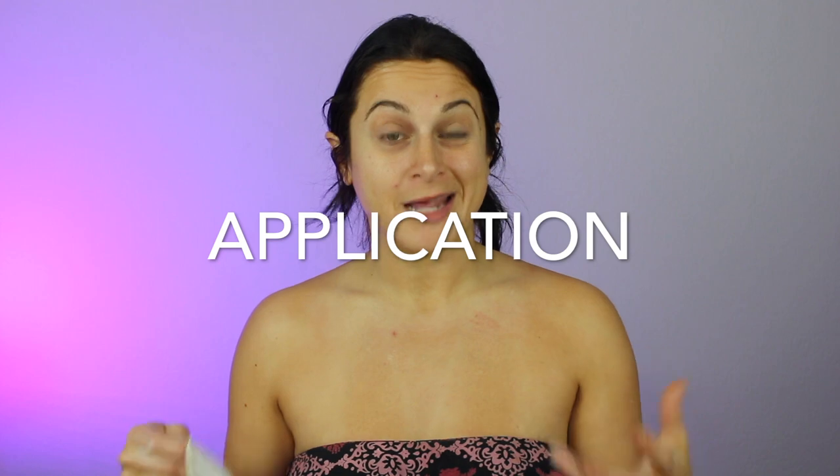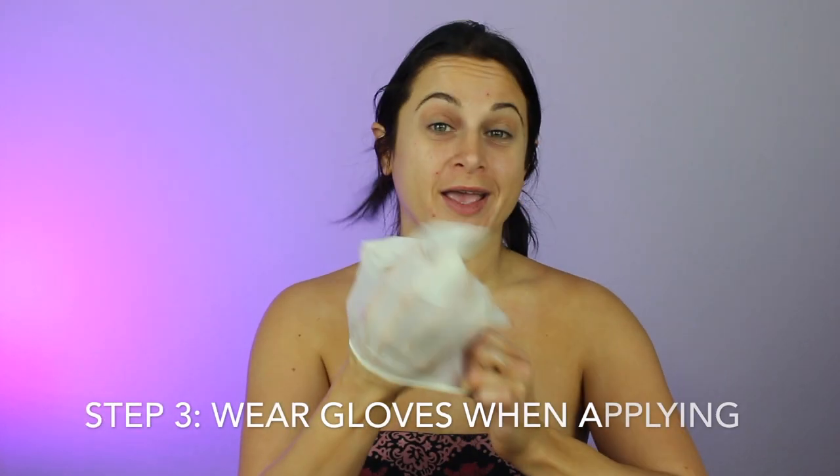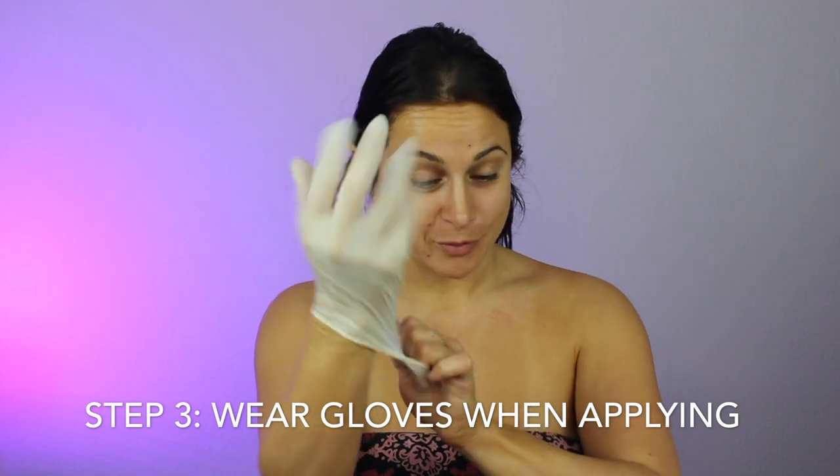Step three — I always wear gloves when I go to apply my self tanner. I do my hands last. That's how I avoid leaving a splotchy area, and I'll reapply lotion on my hands once I take the gloves off. I found this is the easiest way to not get your hands covered in self tanner and make it look splotchy and orange. I have a pack of 500 gloves — you can get them at any beauty supply.